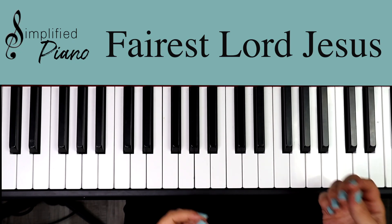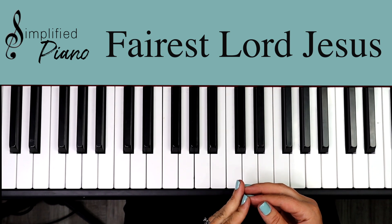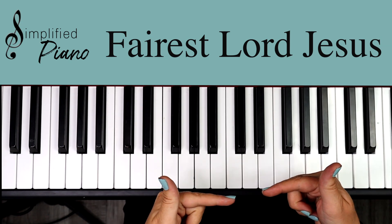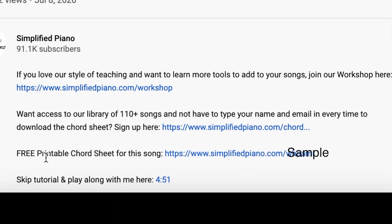Hey friends, this is Fairest Lord Jesus in the key of C, and this is a really simple way to chord along to this song. I hope you have a lot of fun. Make sure to stop the video. If you click below you will find the link to the chord sheet, and it'll make a lot more sense as we dive in.